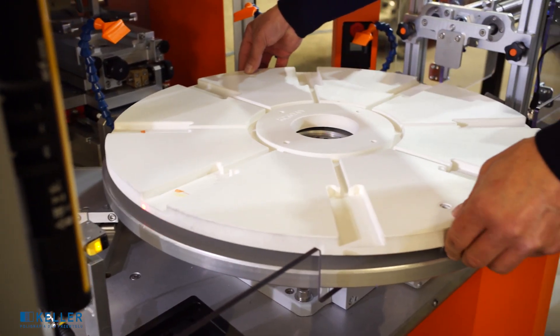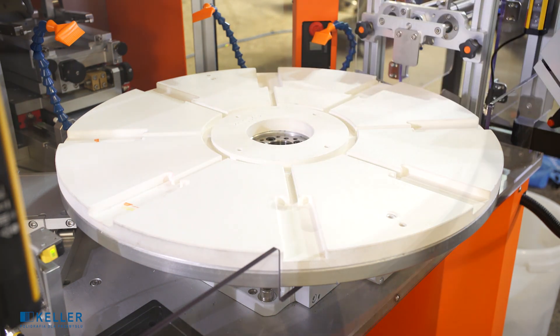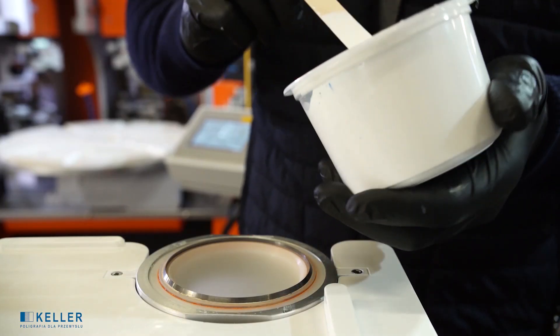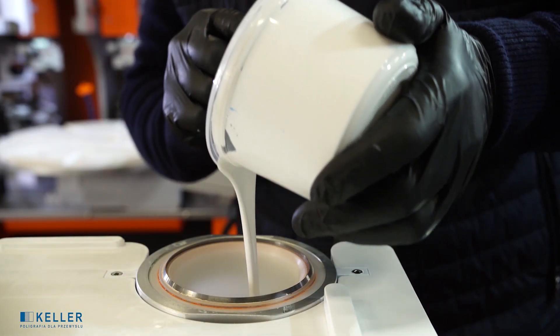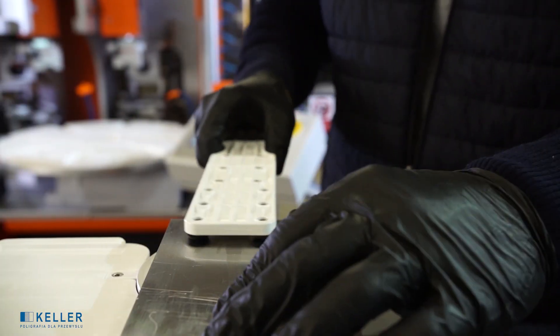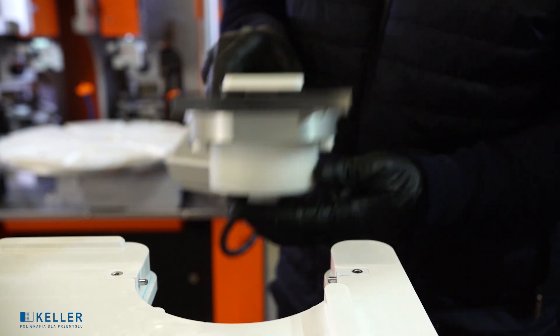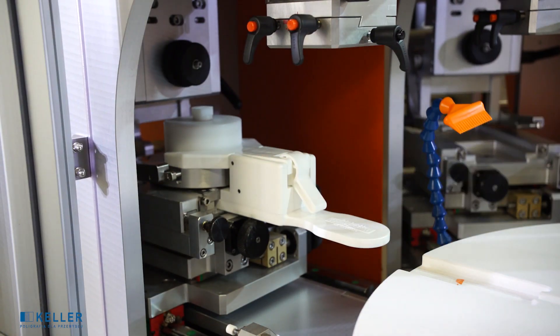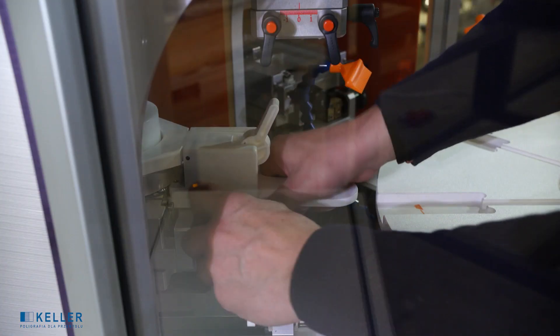Preparation of the machine for printing. Installing the holder positioning the given part in the machine. Pouring ink into the ink cups. Placing the inkwell kit and printing form in the machine.